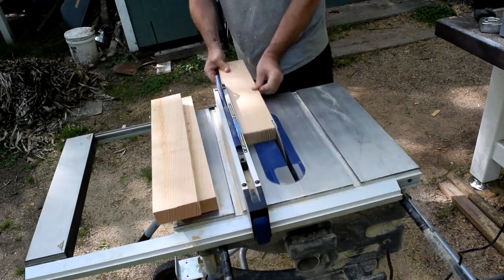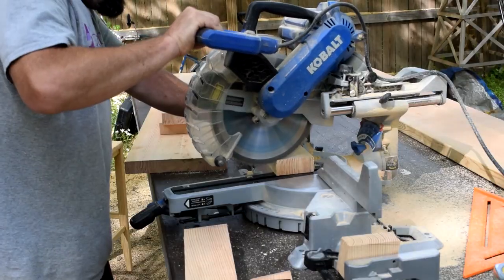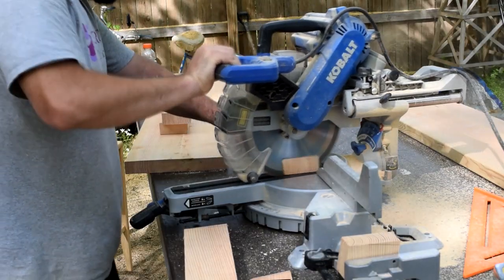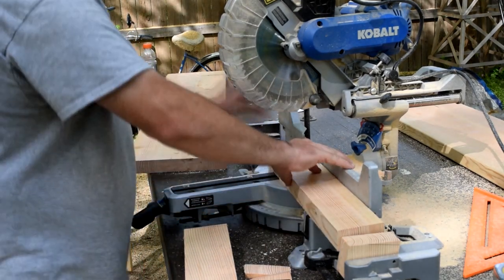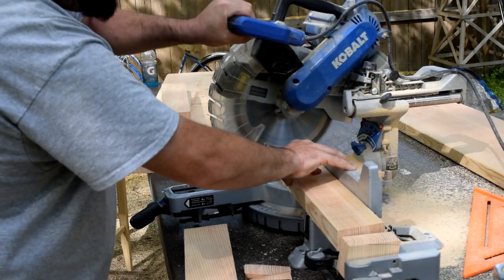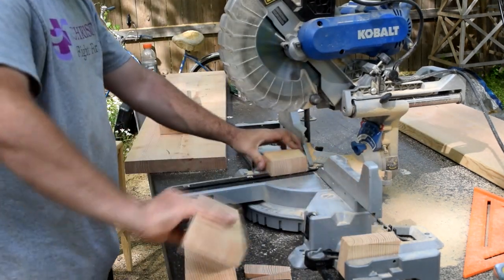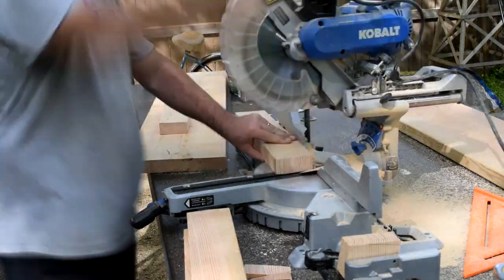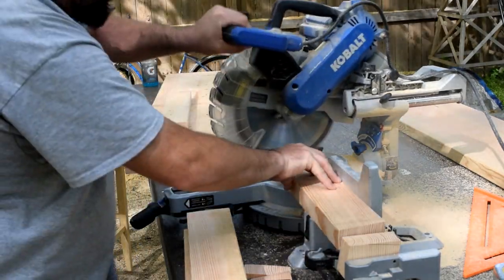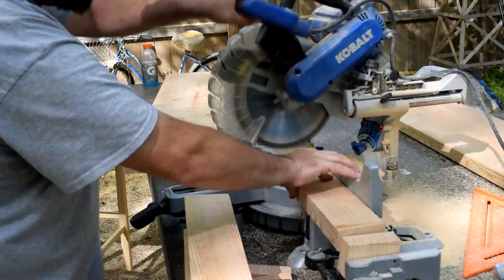I'm not using his plans, just going off his look. Here I'm cutting these down to three and a half inch to make them like a regular two-by-four, and I'm cutting them at a seven and a half degree angle because I want them to be tapered — gives it a fancier look just like his did. His is two foot by four foot, which is a little too big, so I'm going for 22 and a half inch by 36 inch. Here I'm cutting the tapers on all four legs with a little stop block so everything's the same.